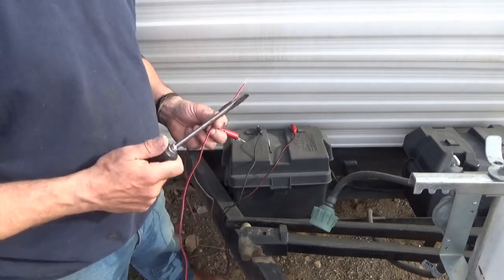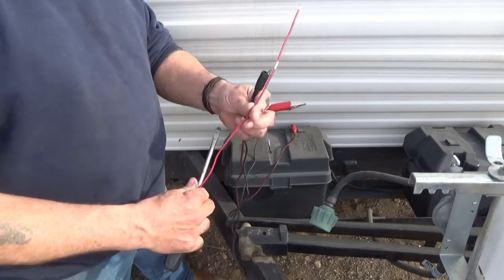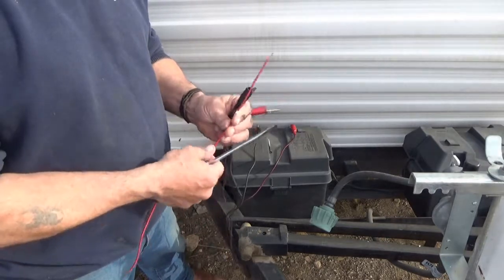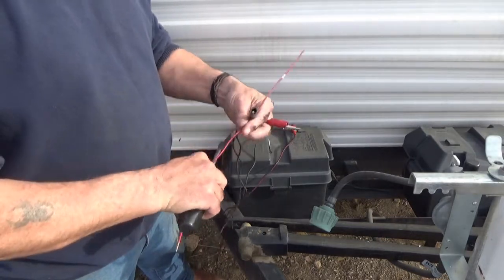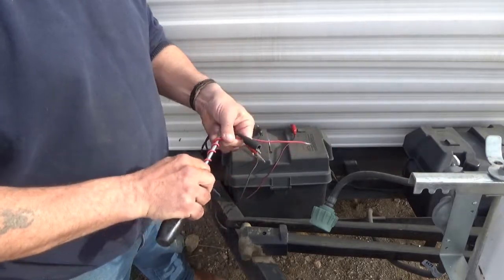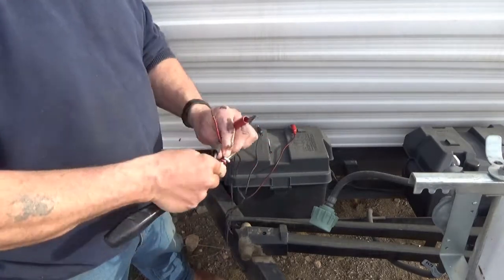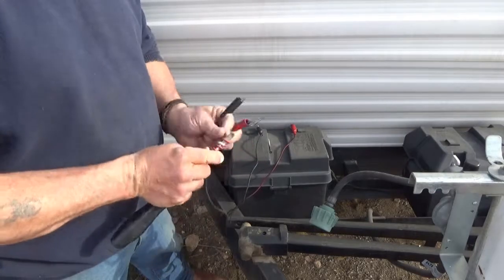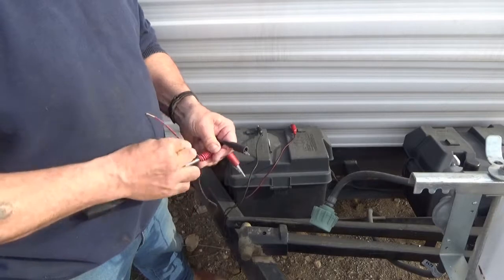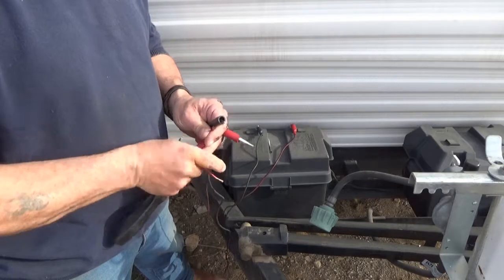Take your screwdriver, socket, or whatever you're working with, and take a piece of wire — you want a heavy piece of wire, not a thin one. Coil that wire around your screwdriver or socket, keep the coils tight, and you want a lot of them.